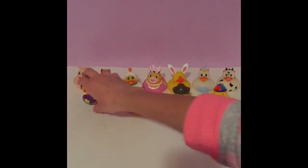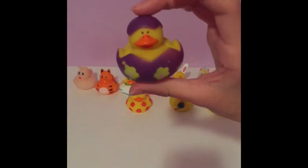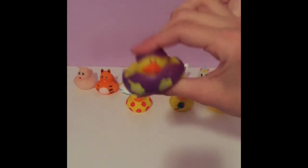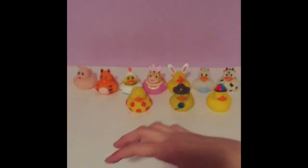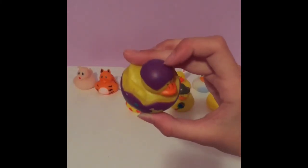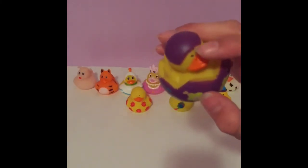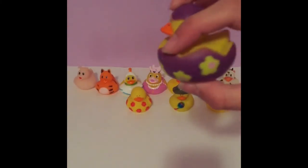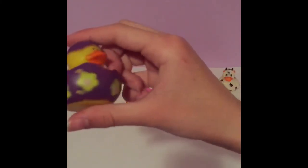Next we have another Easter-based duck, and it is very easy to squeeze. It is a little duck cracking out of its shell, which I think is really clever to incorporate. The top half of the cracked egg is a very dark purple, and inside is a normal chick with its orange beak. The bottom half of the cracked egg is the same dark purple with some yellow flowers and a little beak dot. Really cute.